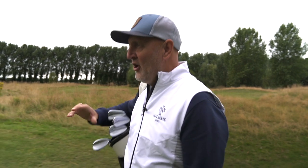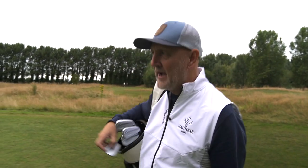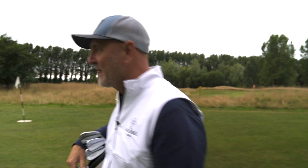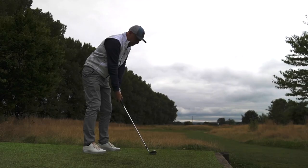It sits extremely well in the bag alongside the i59s, which I'm also reviewing. We're down at a par three course just at the back of Four Golf and I'm going to try some full wedge shots — the 54-degree I've got in the bag, around 100 yards — and then some short shots in and around the greens to see how this performs in the hands of an average golfer. Is it a player's wedge or suitable for everyone? We'll soon find out.